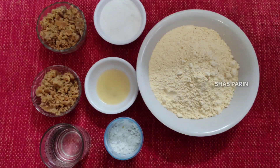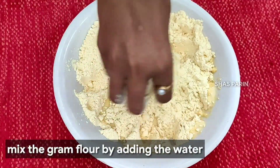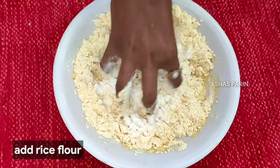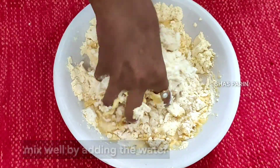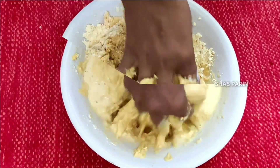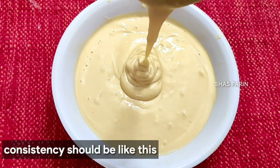We are going to add 1 cup of bm pind and mix it. We will make a sauce and add a thick batter and mix on very soft heat.